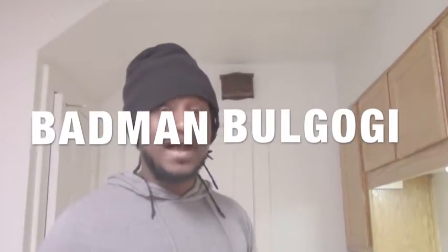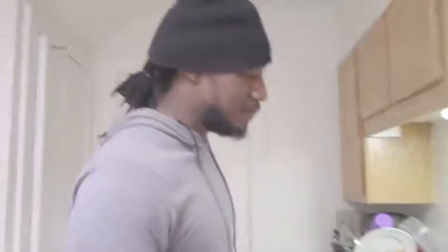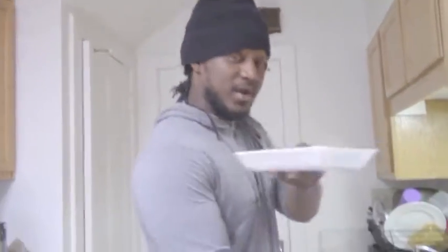Originally I named this something else, but this is actually called Bad Man Bulgogi. Bad Man Bulgogi — because bad man don't have time to gather all the ingredients, so we just go get the one marinade, throw it in, and get it right. But you gotta wash the beef first, so we'll start off like this.